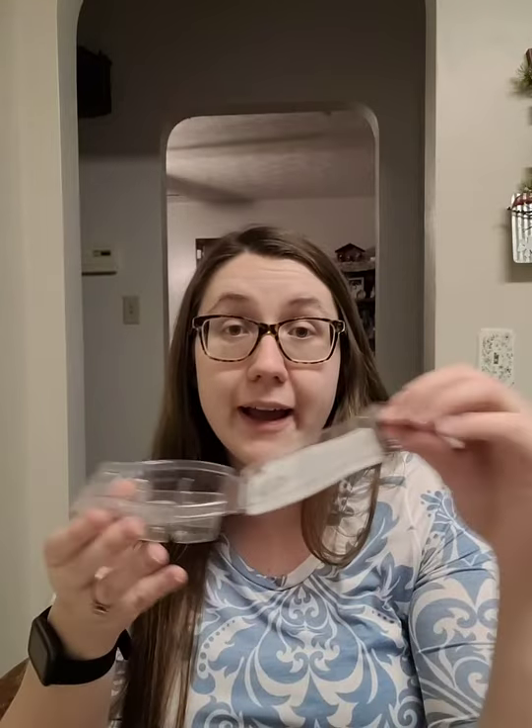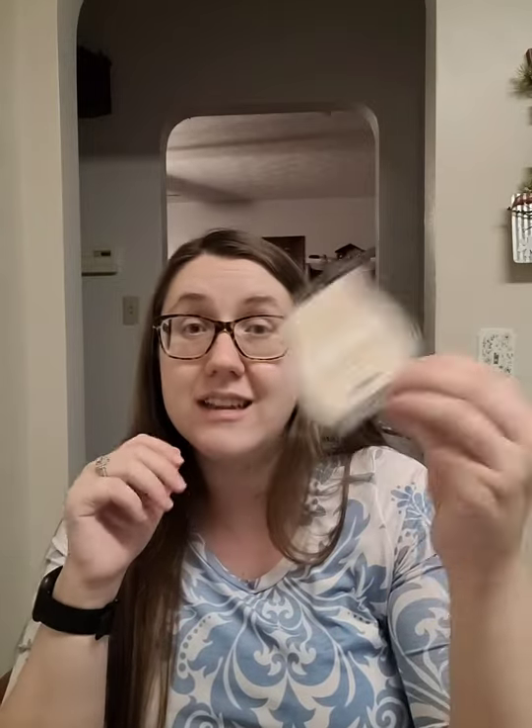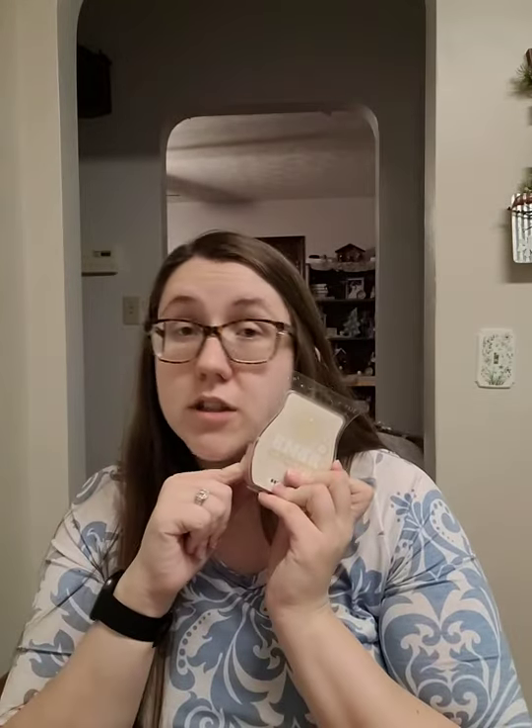Then we have Cashmere Pear. You can definitely smell the pear. If you've tried Honey Pear Cider, this definitely reminds me of that with the pear scent — very similar. It also has a perfumey smell to it with the cashmere — like a perfumey pear smell. It's pretty good, not bad. This is Bring Back My Bar, so it's only available until tomorrow.